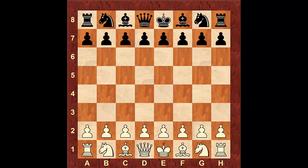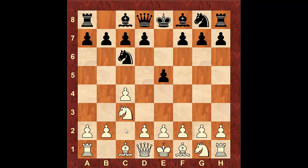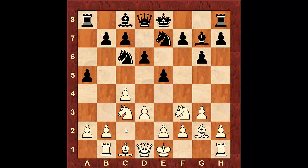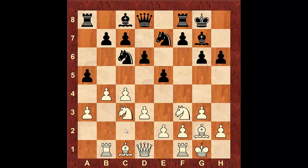This next game was played in Indonesia in 2011 by Grandmaster Zhao Jun, rated 2587, against Emperando Emmanuel, rated 2294. So: c4, e5, Nc3, Nc6, g3, g6, Bg2, Bg7, d3, d6, Nf3, Knight g to e7, Rook to b1, a5, a3, castle, castle, h6, and then b4. You can see this is where our variation ended in the opening.